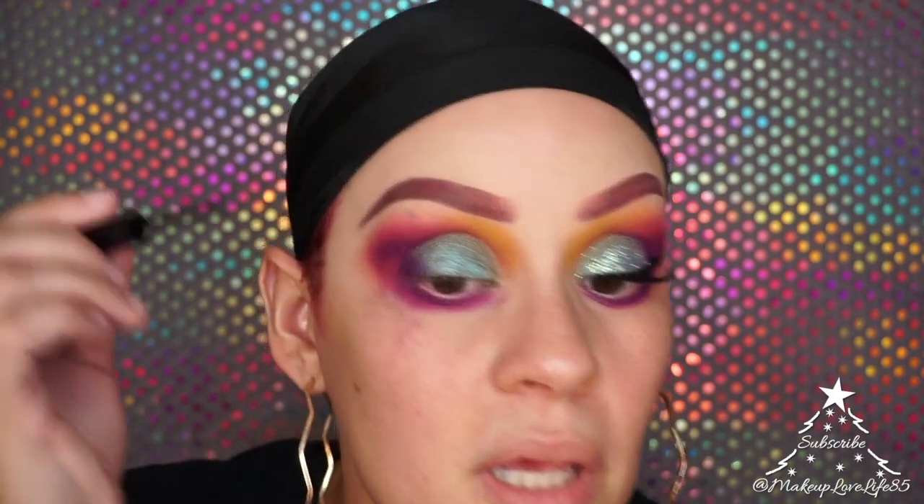I'm using my NYX Matte Liquid Liner, and I always put my eyeliner on before my glitter — if I try to do it after, the eyeliner looks all lumpy.